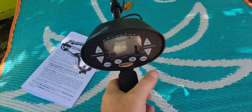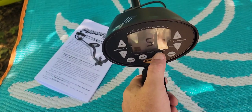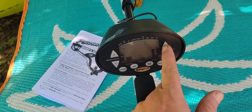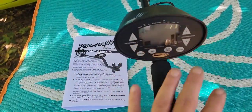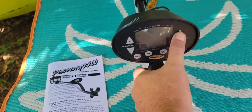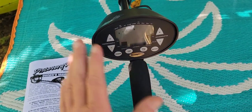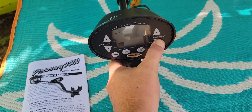Very important side note: this machine fires up in all-metal mode every time — it doesn't have a memory. So when you turn it on, you're not going to be able to change discrimination functions until you change your mode. You've got DISC AM right there — you have to go to DISC mode to change your discrimination settings. You would change them by pushing that button, and each segment you block is filtering out a particular target — iron, and so forth — like many other detectors.